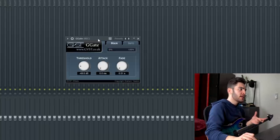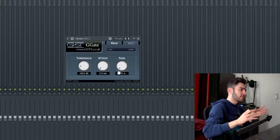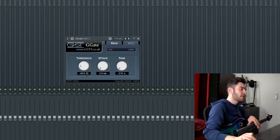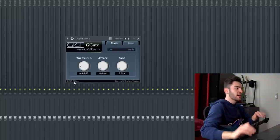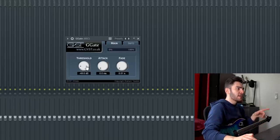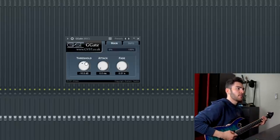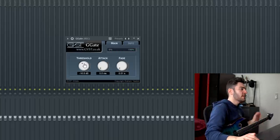The first plugin in the chain is G-Gate — a free gate plugin I've used in many other videos. The attack and fade are all the way off, which means I want this to be super super tight. Threshold is at negative 49 dB. Don't copy this exactly though, because your gear's input signal might be hotter or quieter, so play around with the threshold. For example, at negative 100 you still get noise coming through, but at around negative 16 it gets way too choppy. Negative 49 was a really good spot.